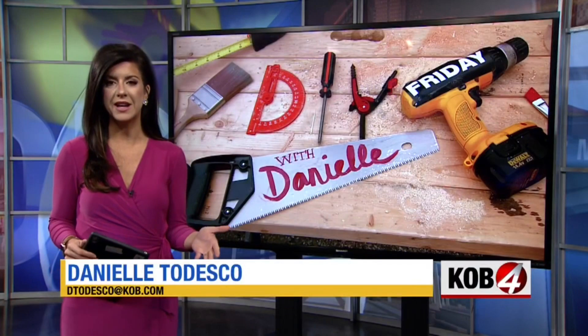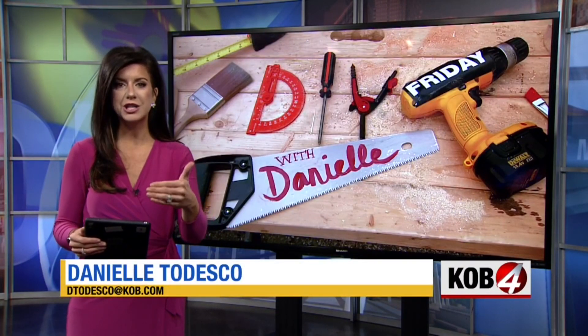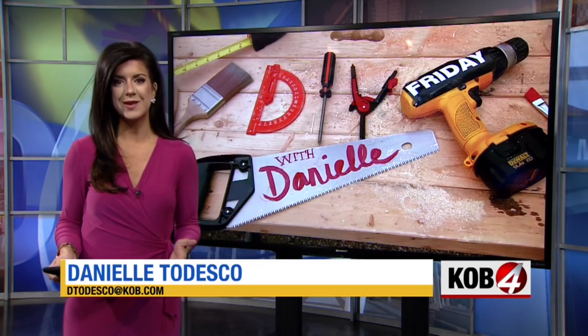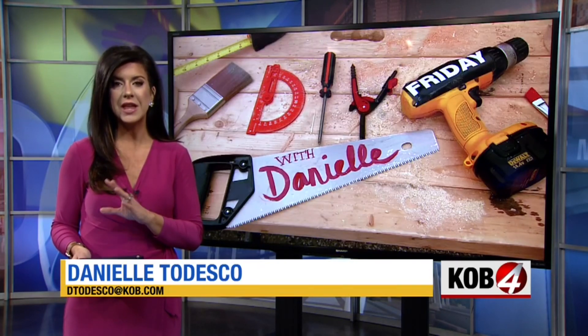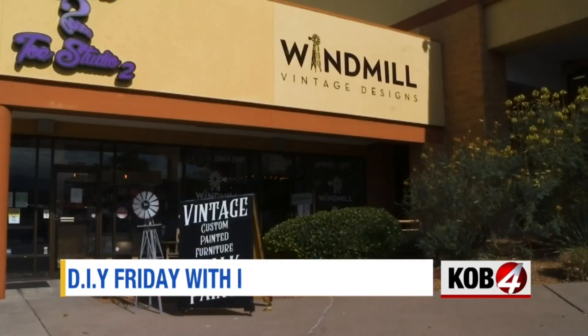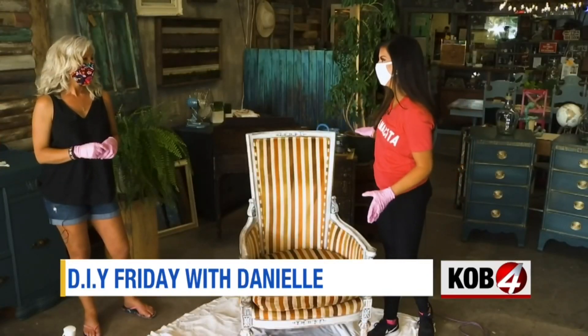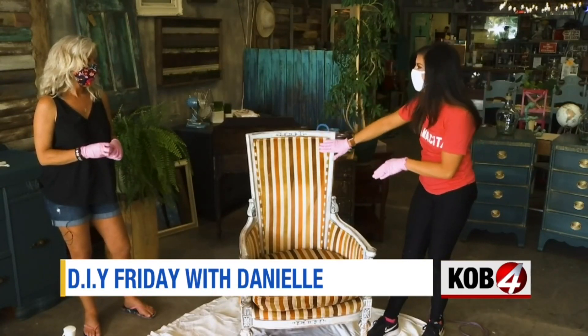You might remember a project a while back I did with Windmill Vintage Designs — we made that wood cubby and then mod podged the napkins onto it. So the owner, Melanie, has all sorts of tricks up her sleeve. And this week she showed me how to transform the look of an old chair without having to reupholster it. Here we are at Windmill Vintage Designs with Melanie. Thank you so much for letting me come back.